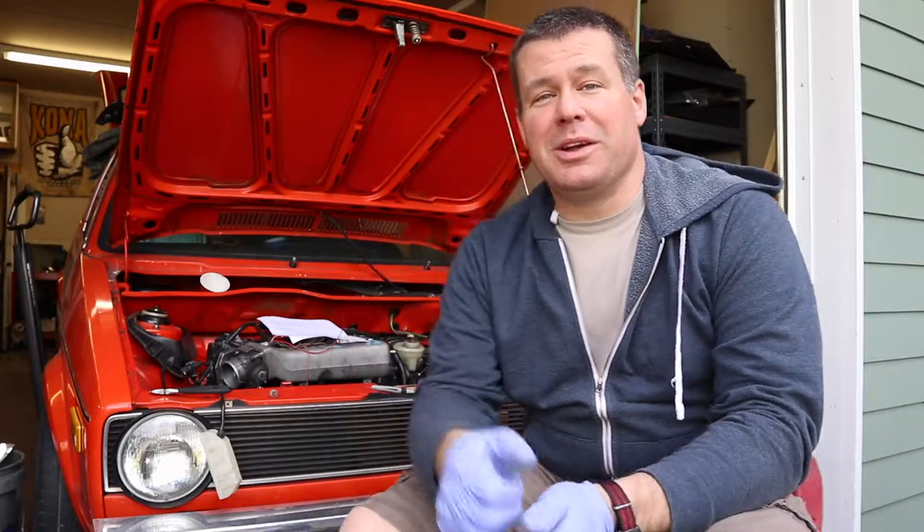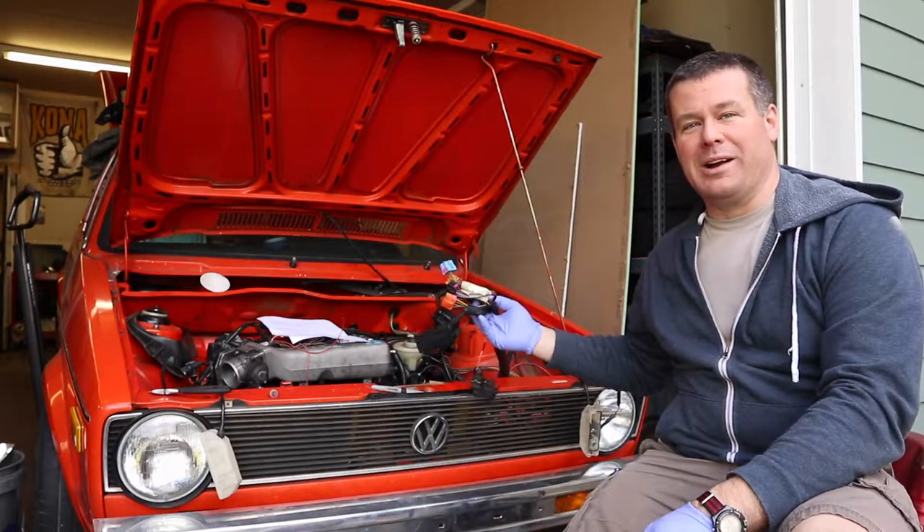Hello everybody and welcome back to Throttle Grotto. This week on Throttle Grotto, we're doing wiring.